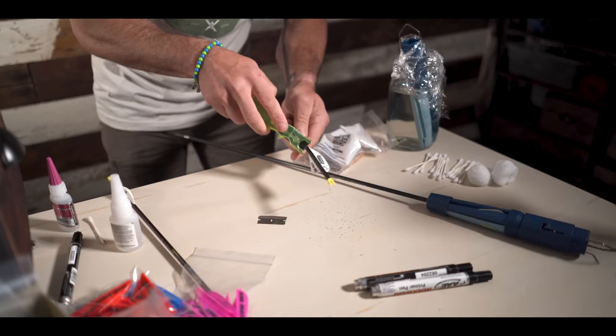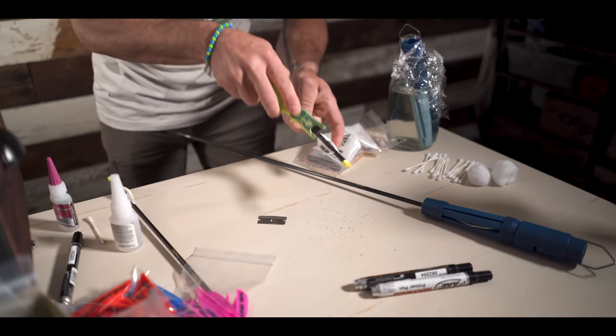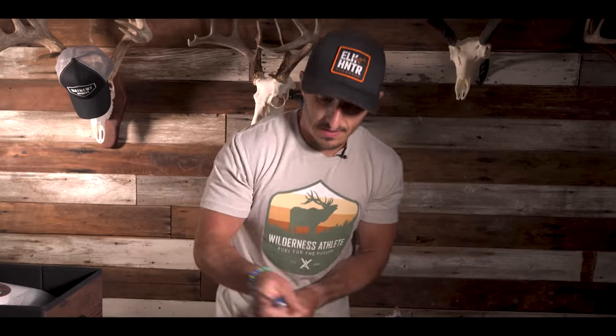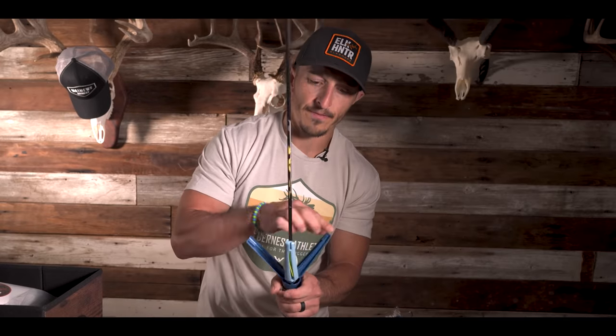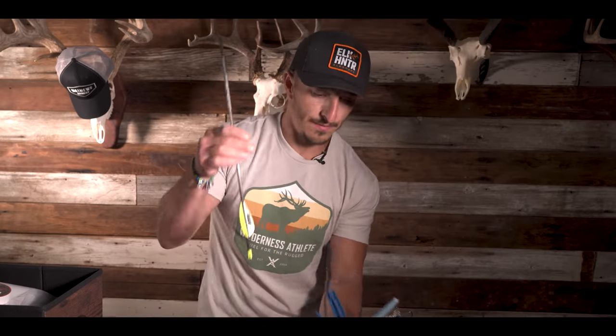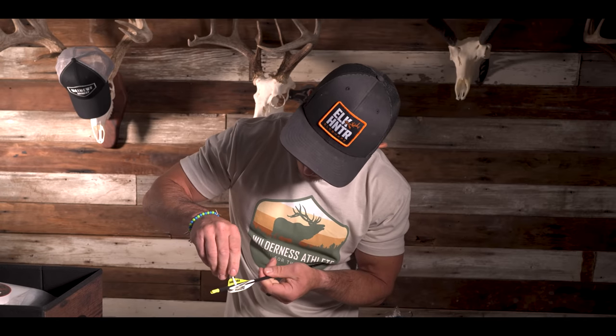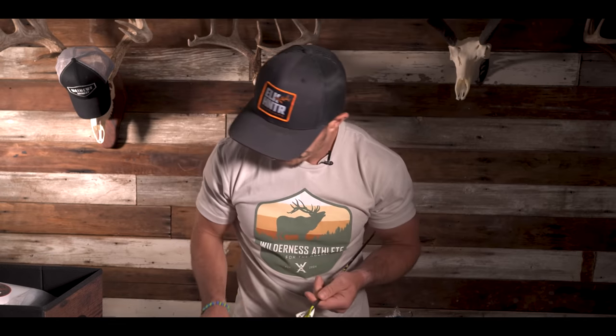Let's get this next one ready — we're going to scrape. This one should be done. Any excess glue — not a ton. We did a good job on this one.